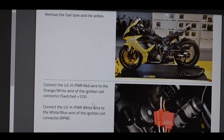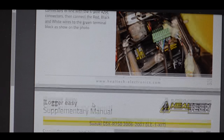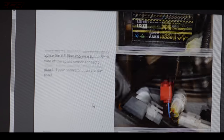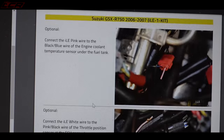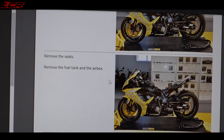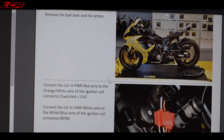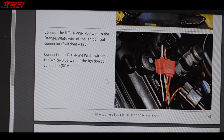Here we have the instructions for the GSXR 750 - a nice little PDF with everything in. Let's start at the beginning: secure bike on a stand, remove the seats. I've already done that along with the fuel tank and the air box. Connect the power red wire to the orange and white wire of the ignition coil - so that's for the rev pickup. That'll give you a rev pickup.